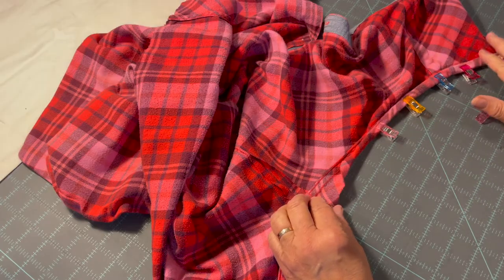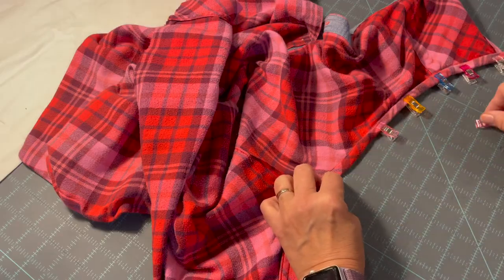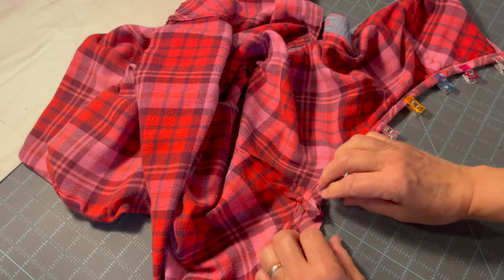Then we are going to clip around the armhole and take it to the sewing machine and stitch it down.